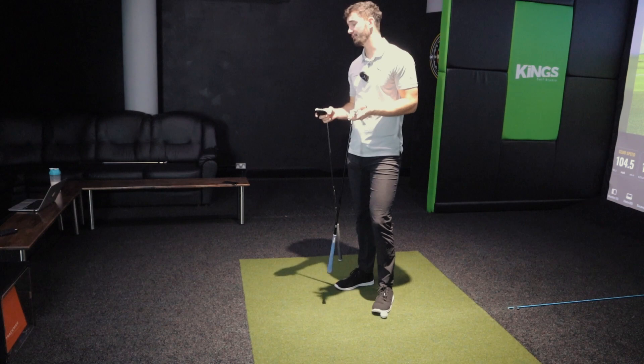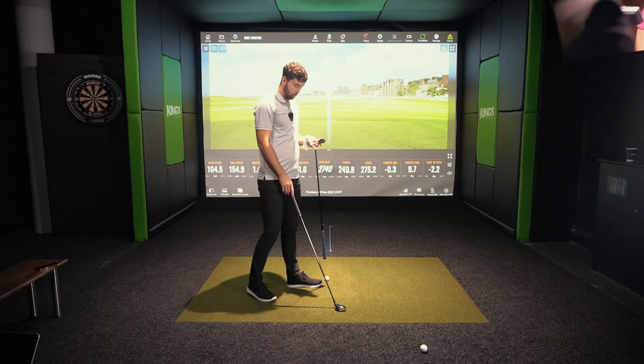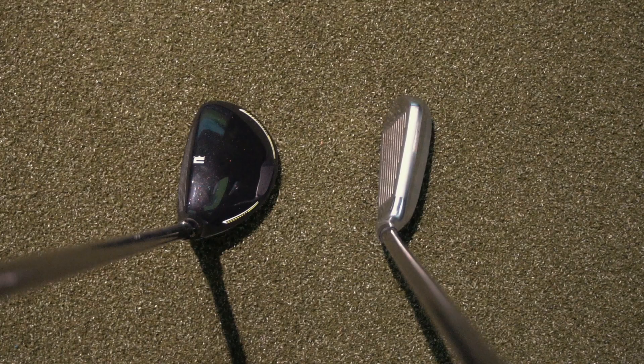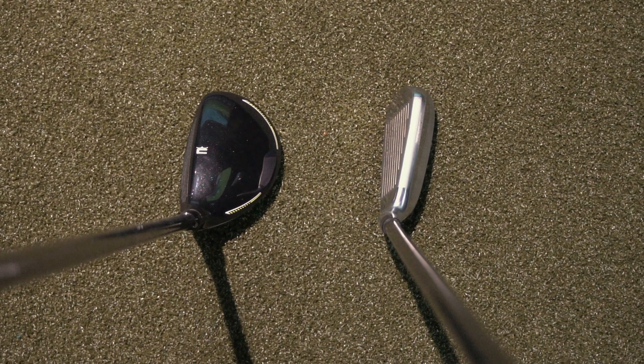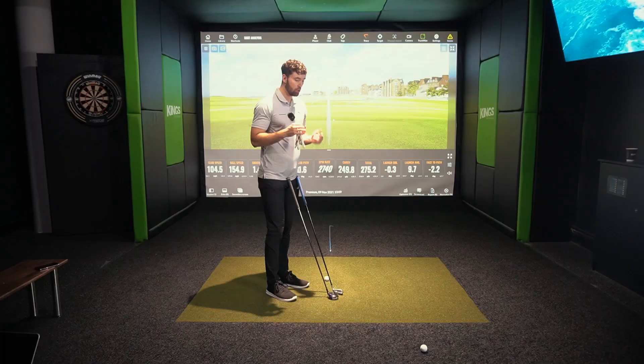Cosmetically, hybrids are a lot bigger — they come from the fairway wood category. The Cobra Rad Speed here has a larger, deeper face because it is a metal wood. However, over the last few years, driving irons are shifting more towards hybrids. This DHY has a lot of offset, and that's what a lot of brands are now offering with driving irons.